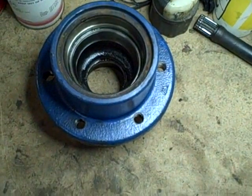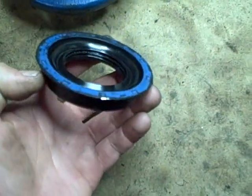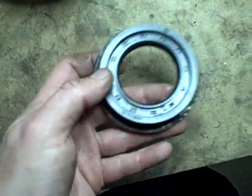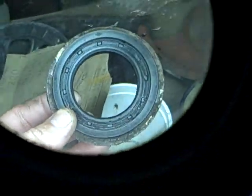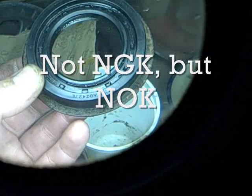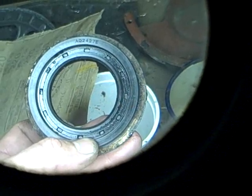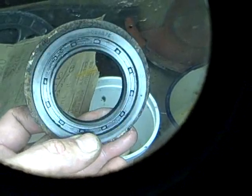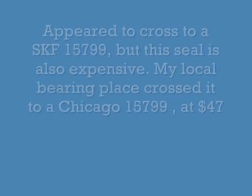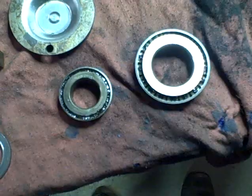This seal is actually in excellent shape, which is good news because I didn't want to pay the 30 bucks from the New Holland dealer. What I always do with seals when I take them out is make a note of the part numbers. This is an NSK seal — a very popular manufacturer — with a part number right on it: AQ2427E. I'll look that up later and see if I can find a generic cross for that seal.